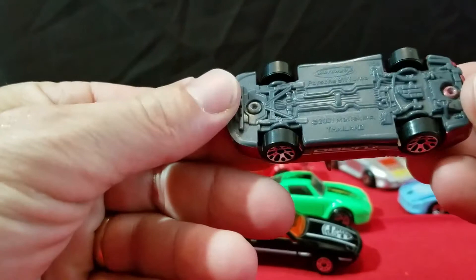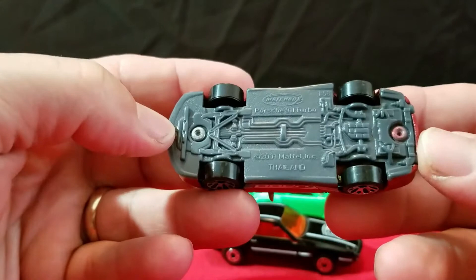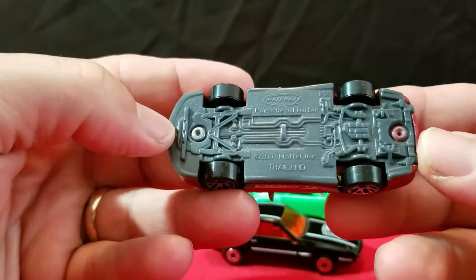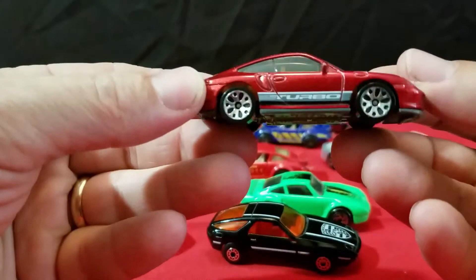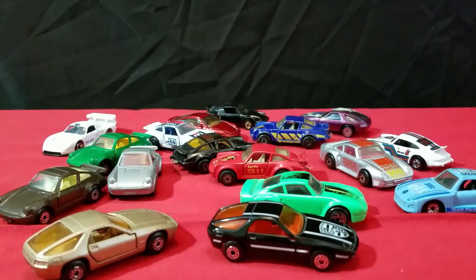Now we're getting a little bit newer. Here's another Porsche Turbo — this one's made in Thailand, 2001 Porsche 911 Turbo, it says on the bottom. Wow, look at all the detail underneath that car — really nice the way they detailed that out. This one says Turbo on the side, it's got tan brown interior, and it's got mirrors on it. That's a nice looking Porsche.